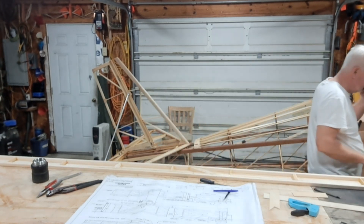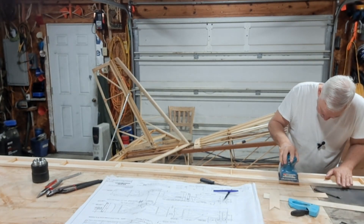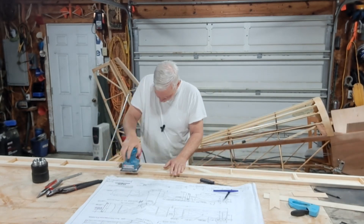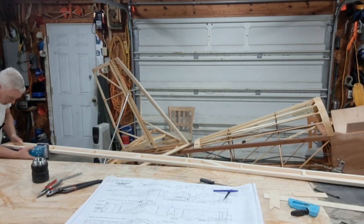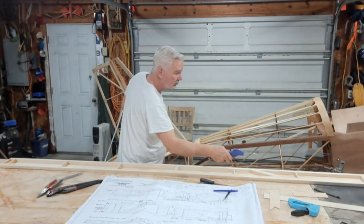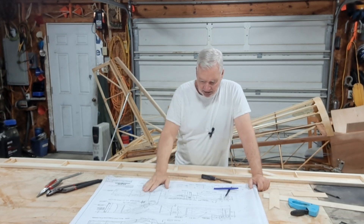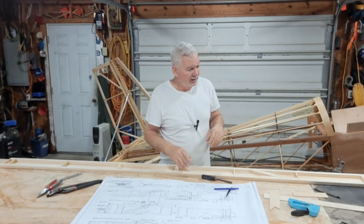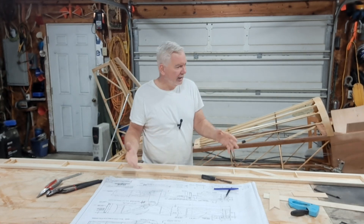Let me sand this up a little bit. That little sander may make quick work of that. Alright, I'm going to put these gussets on. Then the next step is going to be to finish up these ribs — they're not completely done. I've got to put in the airline nose ribs and a few other little details to get them ready. Then we'll be ready to get the table cleaned off and get it constructed.